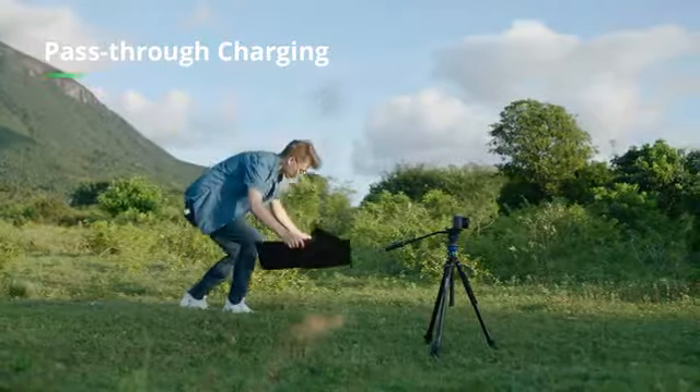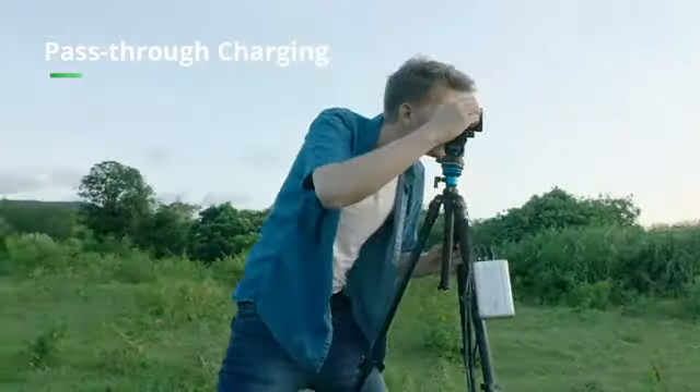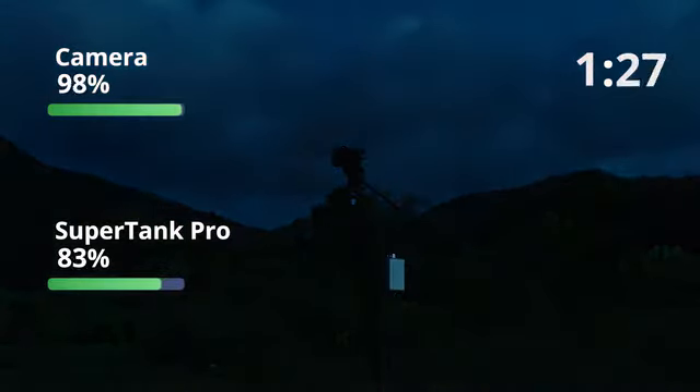With pass-through charging, you can use solar panels to charge SuperTank Pro while using SuperTank Pro to charge your devices. Day or night, SuperTank Pro continuously charges your creativity.